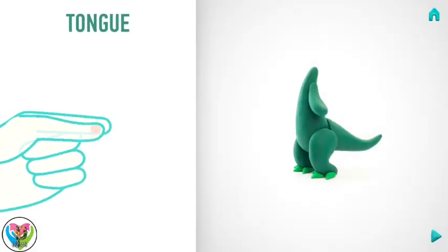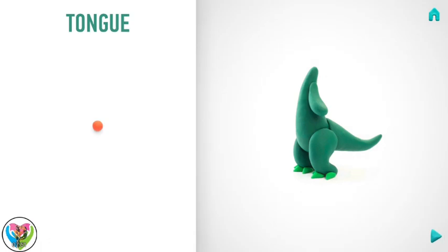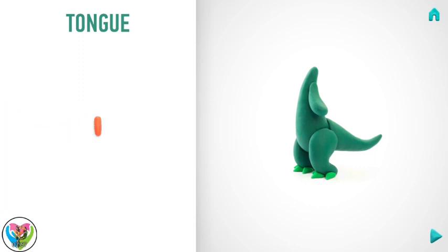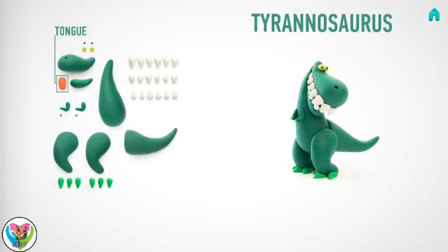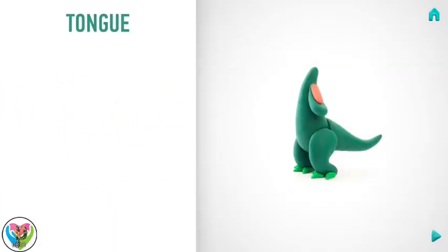Let's make a tongue. Take a piece of red clay and roll one little ball. Then roll into a cylinder with your fingers, and flatten the tongue with your finger. Hooray! The tongue is done.